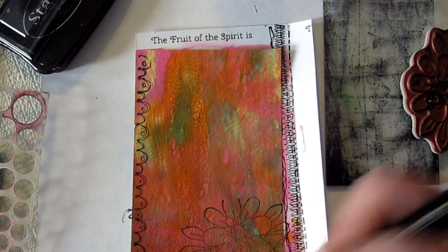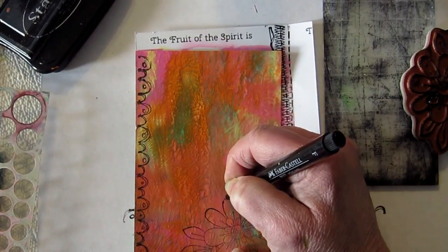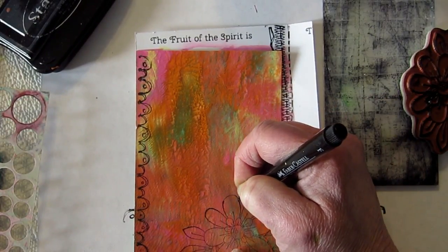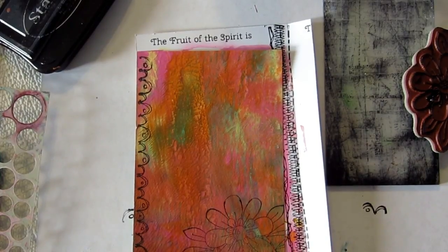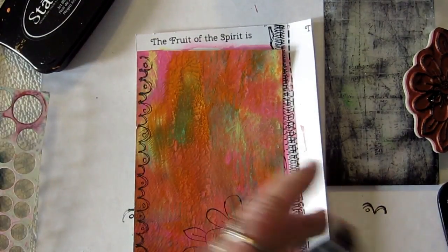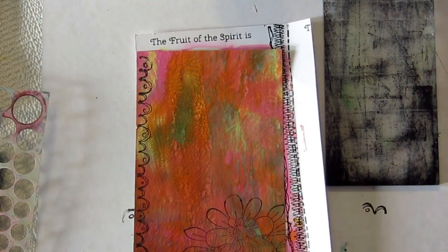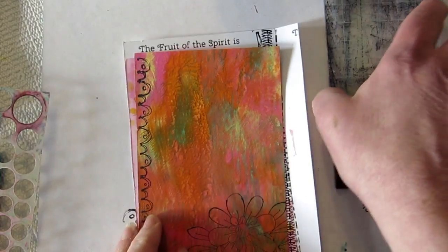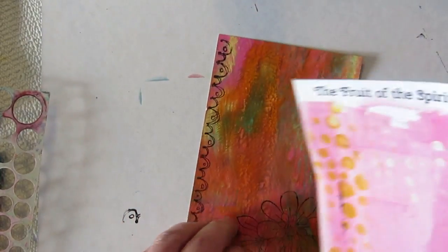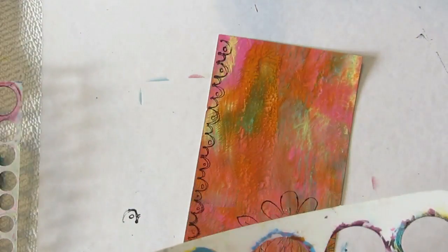I love this little fine Faber-Castell Pit pen and we can just go in and draw the missing line. We'll take care of the coloring of that later. I wanted to just have some fun with the distress crayons — I'm starting to really like them, and I'm learning the difference between distress crayons and gelatos.